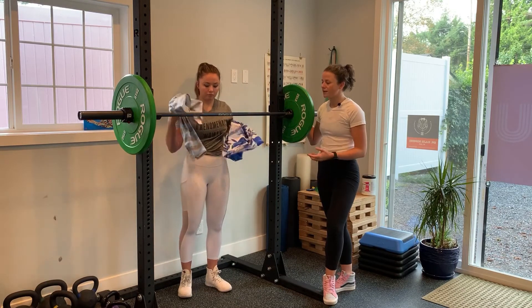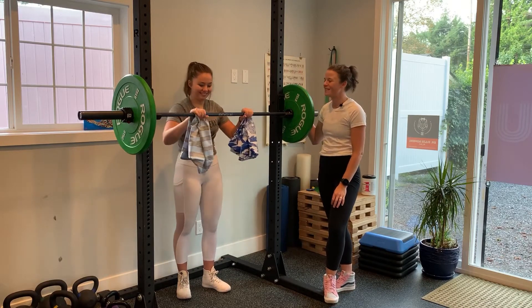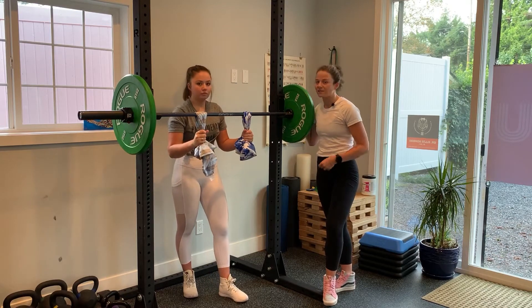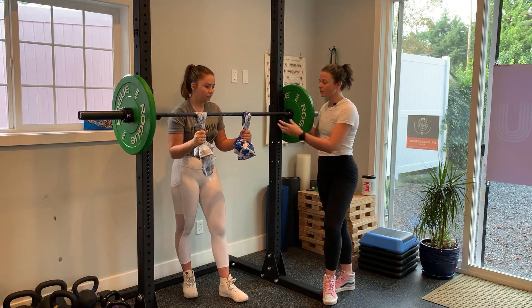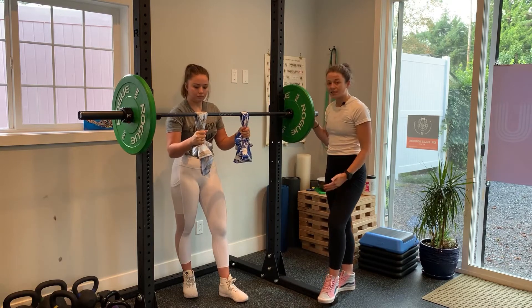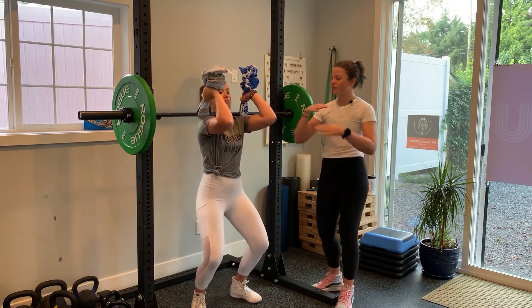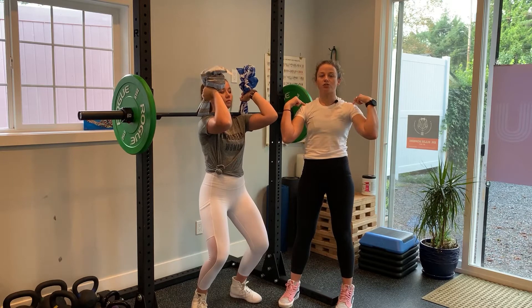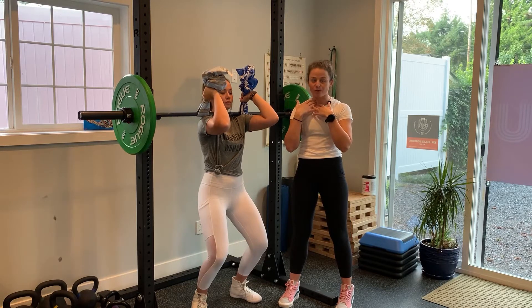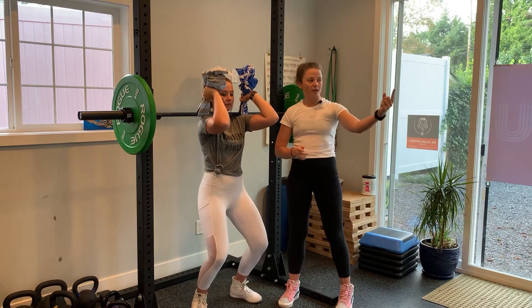The first and easiest way — I'm using pillowcases, which is a really classy move. A lot of gyms have straps you can use, or you could even use your socks. Basically, we've got the pillowcases wrapped symmetrically on both sides. To get into a front squat position, Emma's going to slide under the bar. The goal is to get the bar resting across your chest and shoulders. It can feel a little uncomfortable against your throat — that's normal, it gets easier. Elbows are pointing straight towards the wall in front of you like lasers.